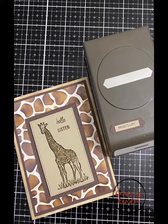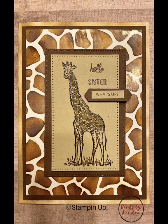I used the classic label punch from Stampin' Up!, but I shortened it by putting the end back through the punch so it would fit better with my sentiment that says what's up. I used the Stitch Rectangle dies for the giraffe piece and its frame, and chocolate chip was the color I used because it matched the walnut stain the best.